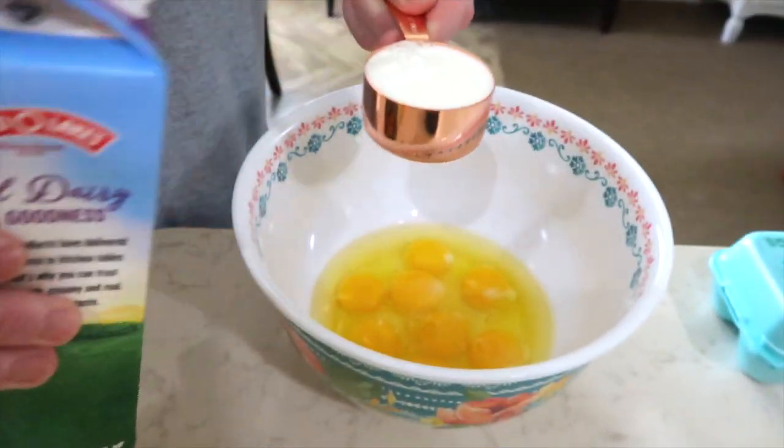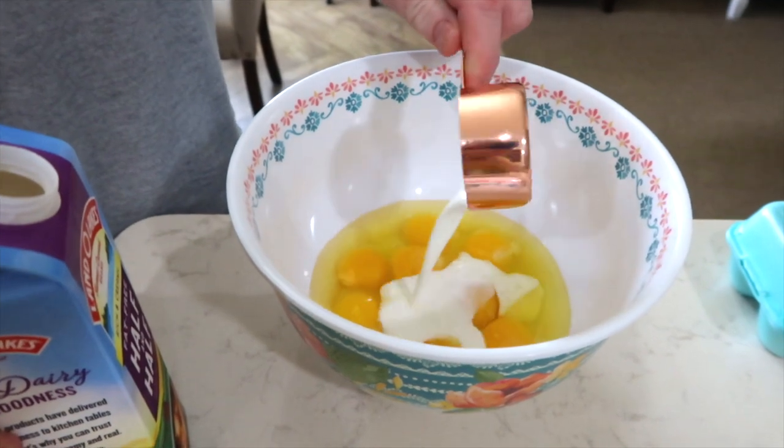Next up is freezer breakfast burritos. We have 8 eggs in this bowl and we're adding a third cup of half and half.